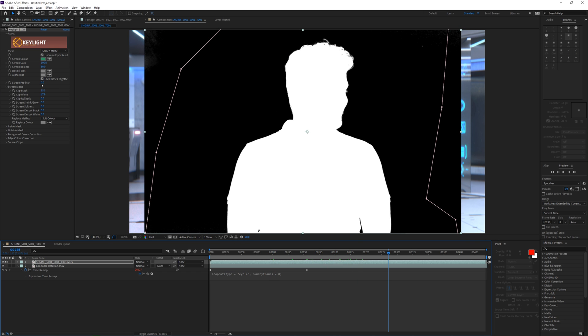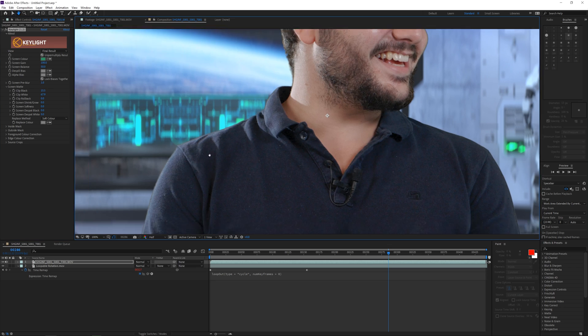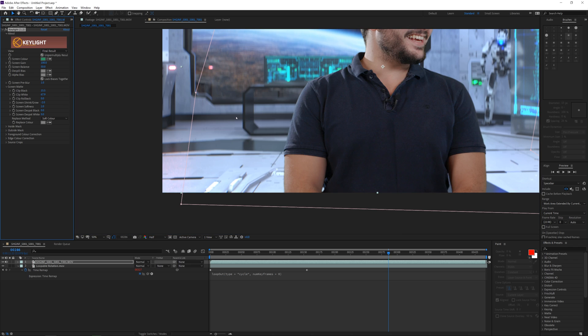I'm also going to set a subtle screen pre-blur. This is to get a little bit of a softer key and it will reduce the noise so Key Light can actually better understand the colors. Next, you can look at the edges and try to eliminate a little bit by decreasing the Screen Shrink/Grow — make sure you don't go for too high values, just keep it very subtle. Also add some Screen Softness to blend the edges a little bit nicer in the background. And that's basically it for Key Light.